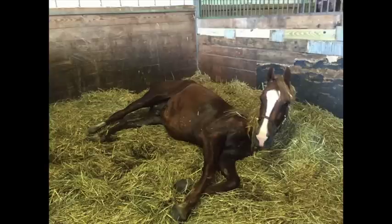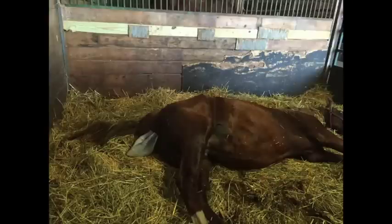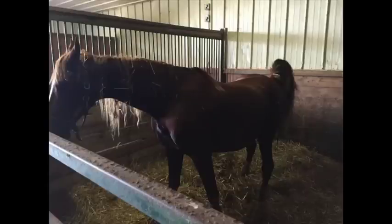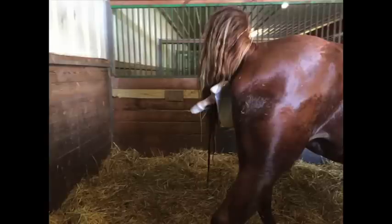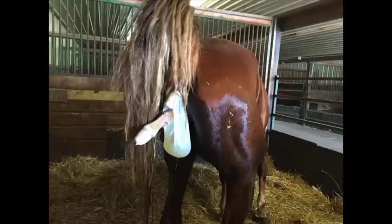Now she's back down again. Mares don't really go into labor until they lay out flat. There we see the amniotic vesicle — the membranes have shown up and the two feet are right inside. Now she got up again. Notice both front feet are out, and it's perfectly normal for the mare to get back up another time, or maybe two, even though there are feet and legs presented.